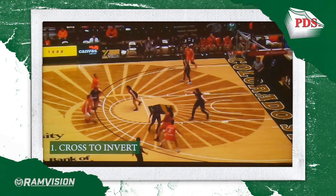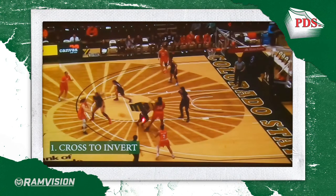Everybody on this floor for us can shoot the three ball. We've got our post in the corner here and it's Leah Davis. Once she reads Lore coming off the brush, she's just going to slam an invert for Tori. Now it's Tori's job to read this little screening action — she reads that her defender goes under to start with, and she's just going to pop right behind Leah's screen and get a good angle to get her three ball off.